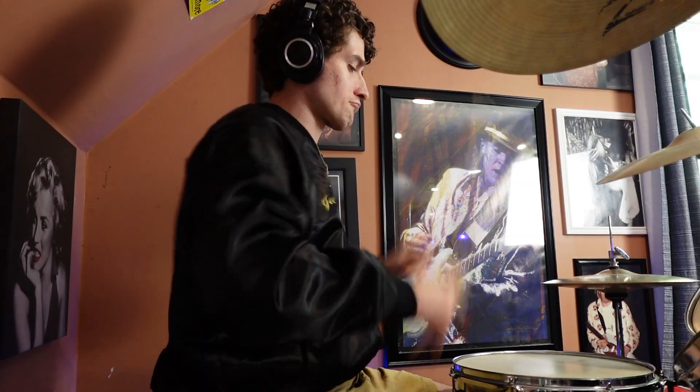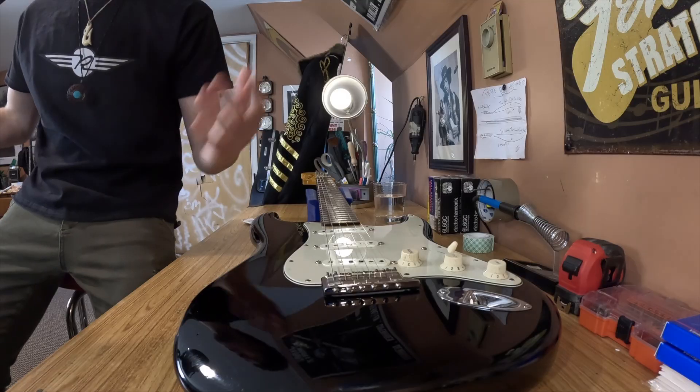I could practically smell the lead guitar player's cologne. So what I have here is one of my go-to Fender Stratocasters — I use this thing every day.